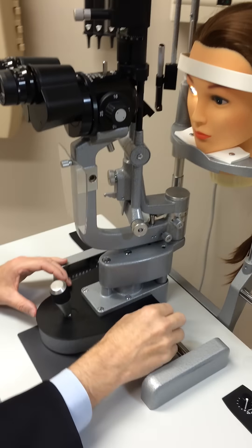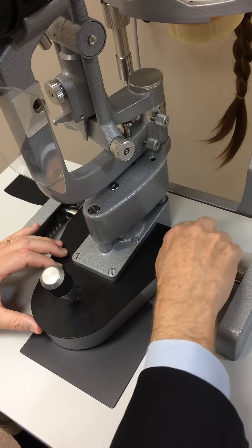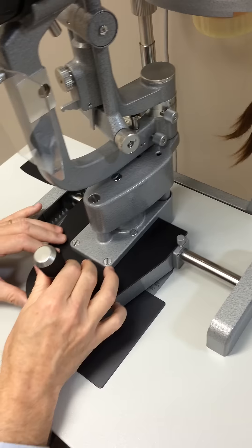In order to use the lamp, you need to unlock this button because this locks the base from moving. This now allows the base to move.